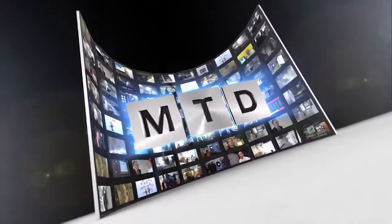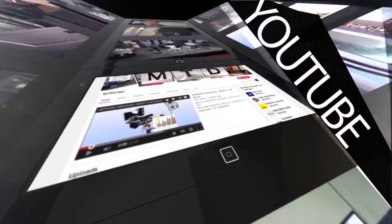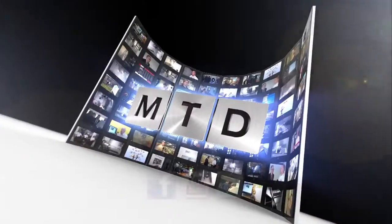For more videos, products and news go to MTDCNC.com or follow MTDCNC on Twitter.